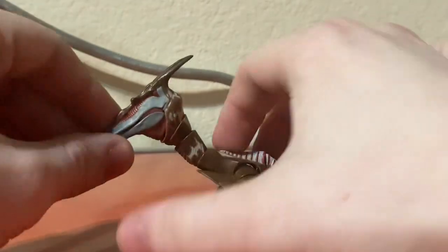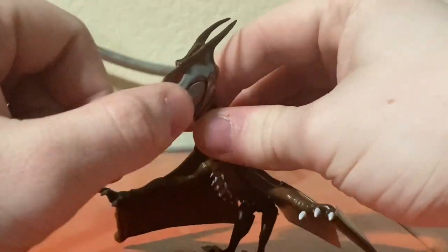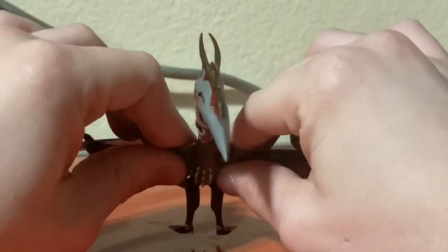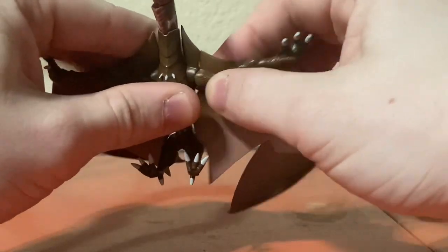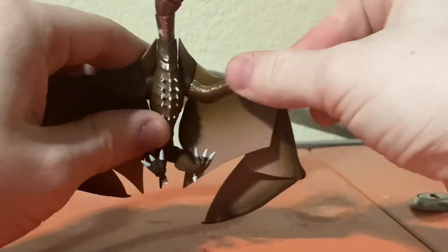For articulation on Rodan, he has a ball jointed neck and a ball jointed beak. The top part of his head is on a ball joint, and then the base of his neck is on a ball joint. His arms are on dumbbell joints, so they can shift up and down. His wrists are on ball joints.